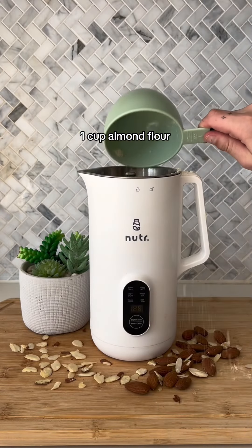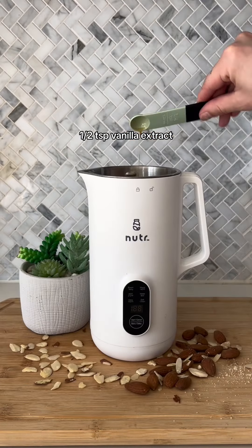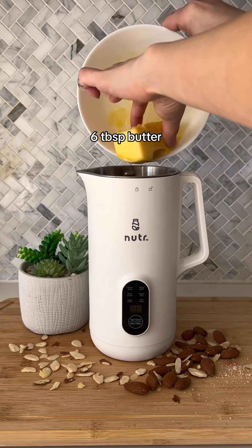I start off by putting one cup of almond flour into my nutter machine, half a cup of monk fruit sugar, one teaspoon of almond extract, half a teaspoon of vanilla extract, one egg, and six tablespoons of room temperature butter.